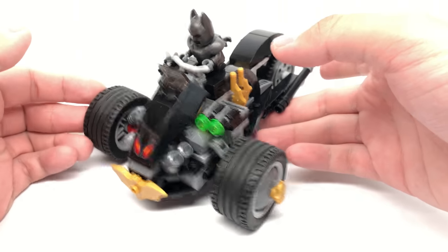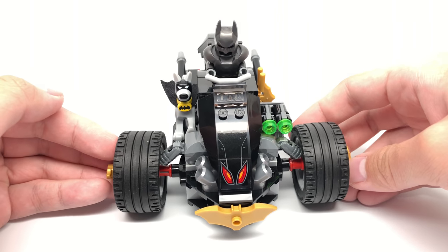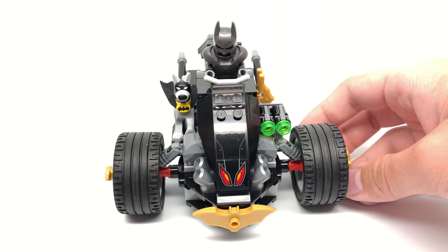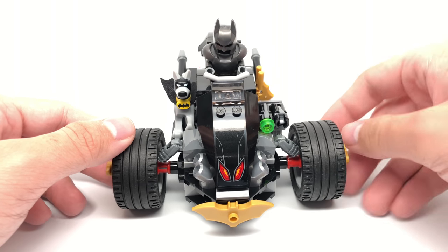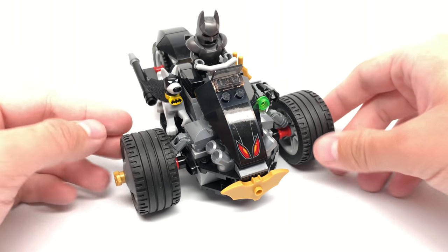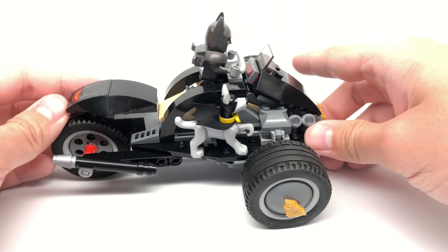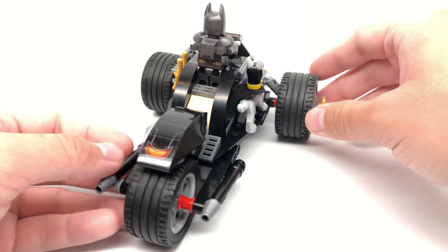There's one single build in the set, which is the Bat Tricycle. Come on — they are really just out of vehicles to do for Batman. I know the kids like it, so they'll probably eat this up. The design on the front uses a sticker. There's two stud shooters, and literally the stud shooters are the only play feature of the set — isn't that crazy? Kind of makes me sad. They do use these new pieces for parts of the actual Bat Tricycle, even on the edge using these smaller little ones. But other than that, it's just a very ridiculous, kiddish-looking vehicle.